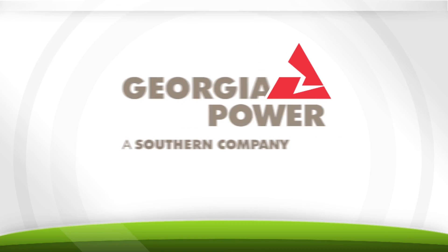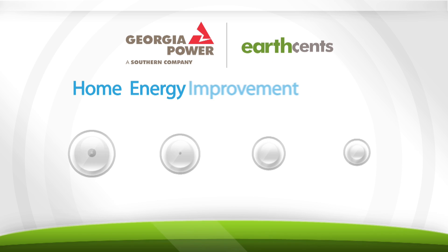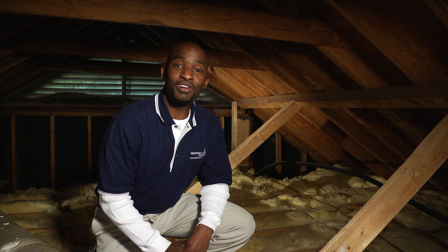Georgia Power, the energy expert, makes it easy to improve the energy efficiency of your home with their EarthSense Home Energy Improvement Program. The program offers rebates up to $700 a year to make individual improvements. Start saving money and energy today. Be sure to check out all the other helpful information at georgiapower.com.